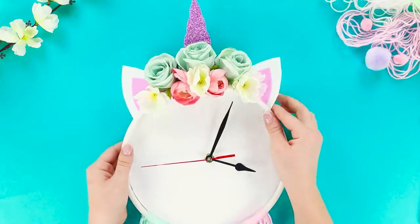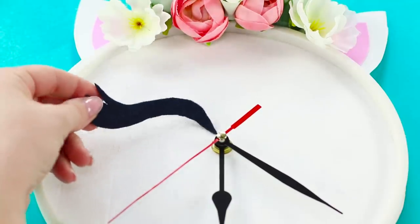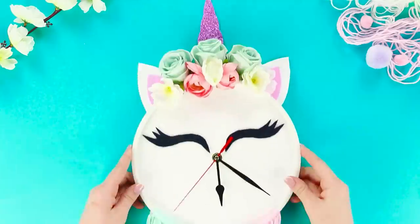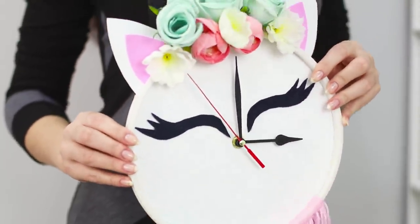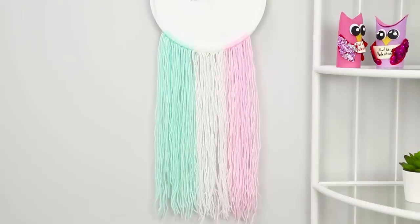Take a round base with a clock mechanism the size of the hoop and glue it on. Decorate the dial with felt lashes. The result is an original wall clock. Such a unicorn will definitely attract attention, and you will not be late ever again!